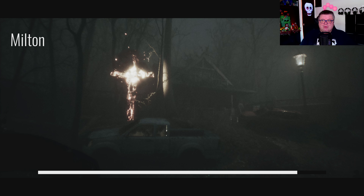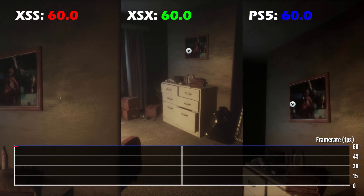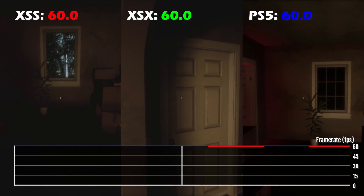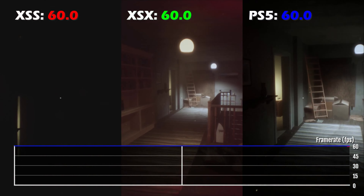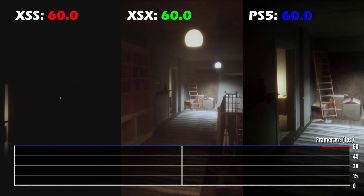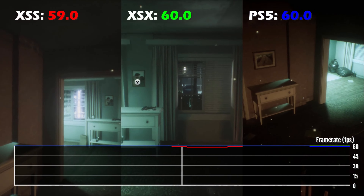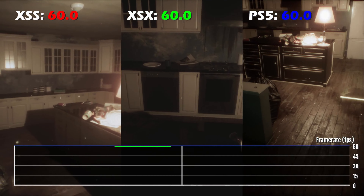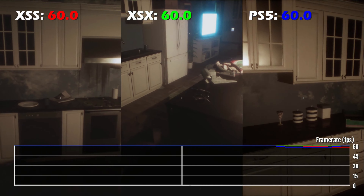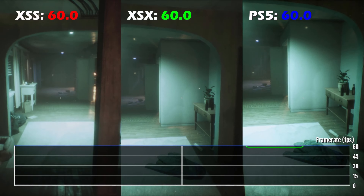It actually runs really well. I did a frame rate test for you guys on all systems — it's 60 fps on Series S, upscaled to 1440p. On the Xbox Series X, it's output at 1800p, running from a 1080p-ish resolution that's being upscaled. So yeah, that's to be expected from what we have here.